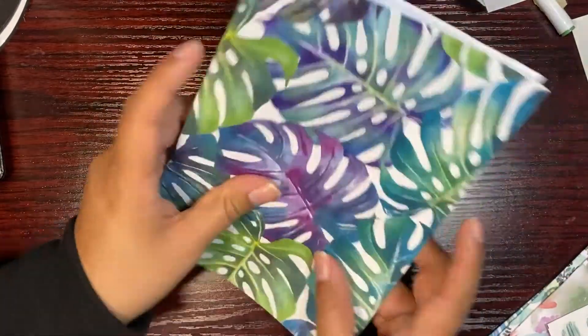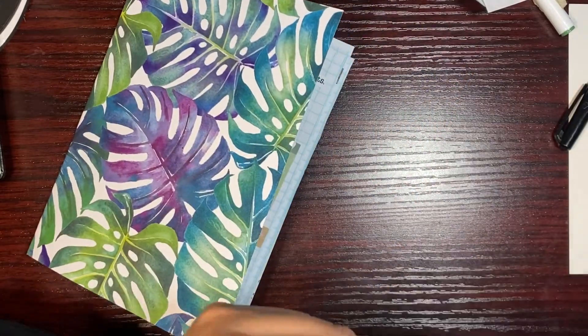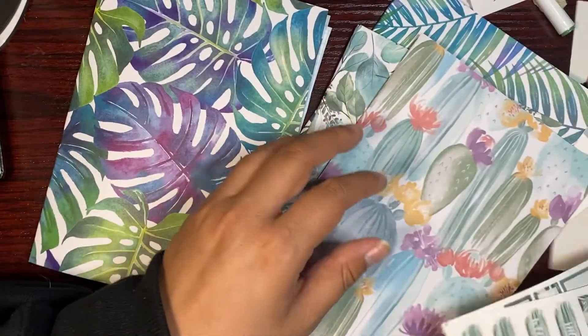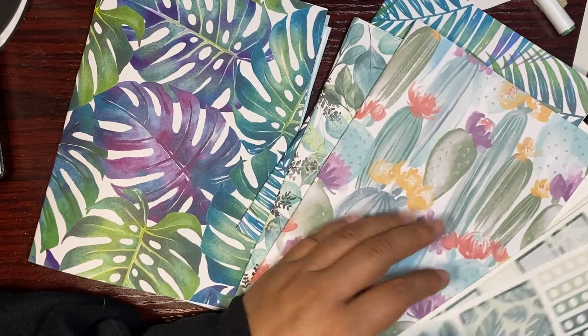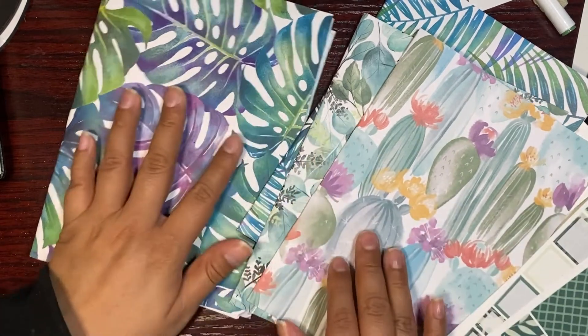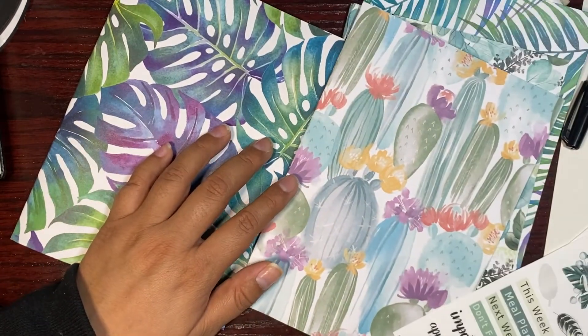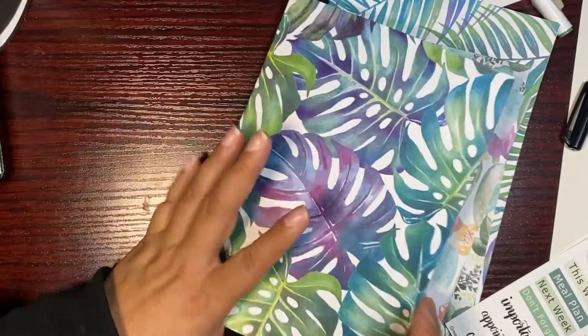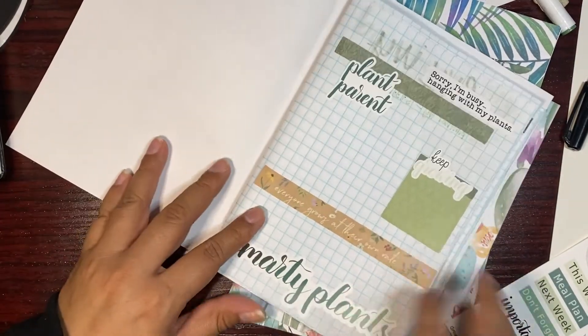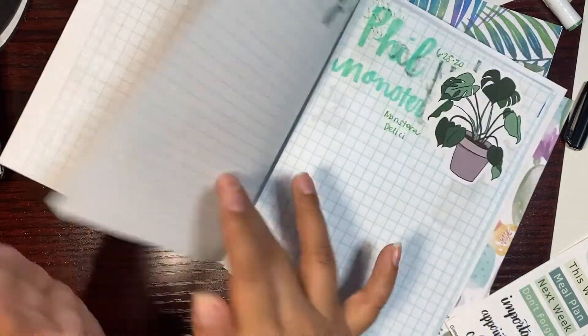So I'll organize and figure out what I'm going to do for the next video — how I'm going to incorporate tracking repotting and fertilizing my plants. I think this is a good stopping point.